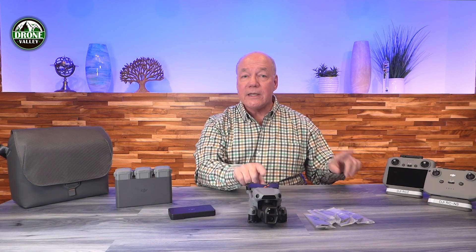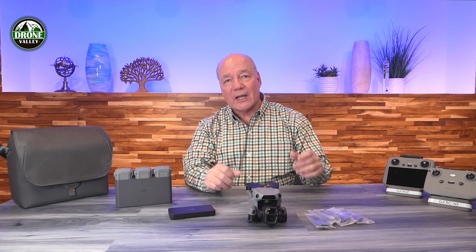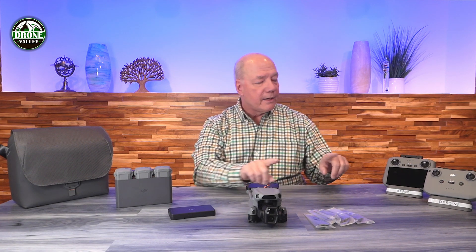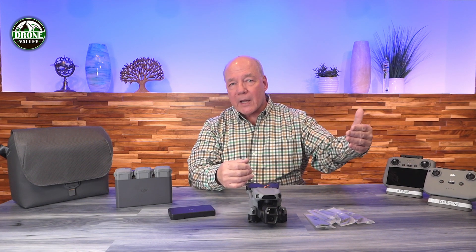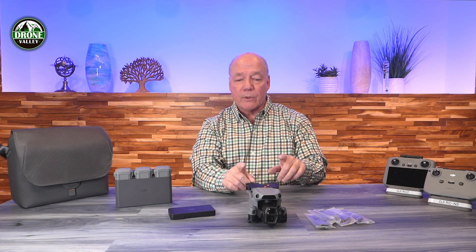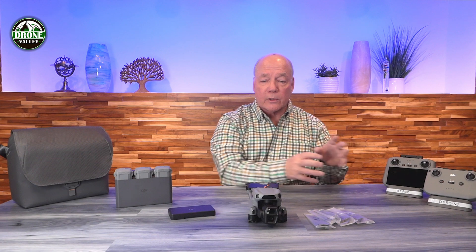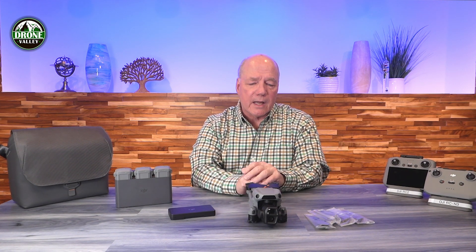It uses the very latest OcuSync 4, or O4 technology, for transmission between the controller and the drone, guaranteeing up to a 20 kilometer range, which is amazing. In the United States we have visual line-of-sight requirements, so you can't fly that far, but that strong signal means you won't lose connection when you drop behind a building or tree. You also get a 1080p 60fps video feed back from the camera with very low latency.